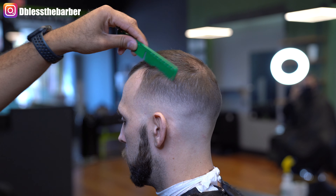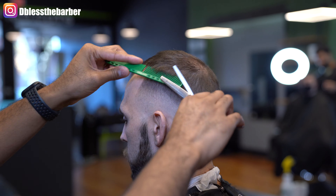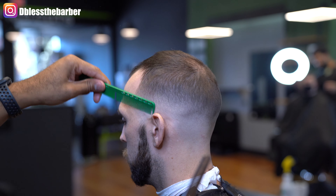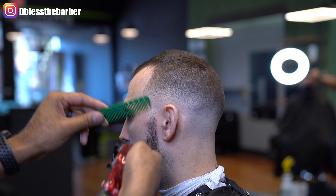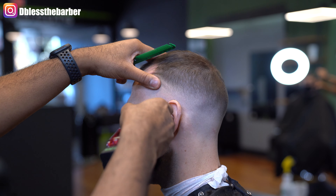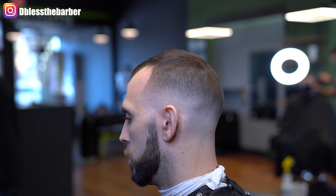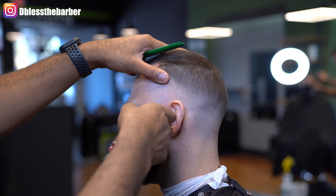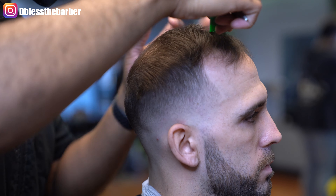My client is thinning, but we make do with what we have. Repeating the same thing on the beard — blend it in. Using a fade-down method even though we're fading up, so hopefully you get what I'm talking about.